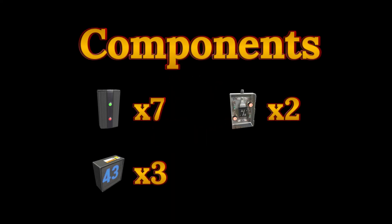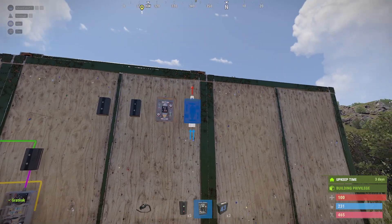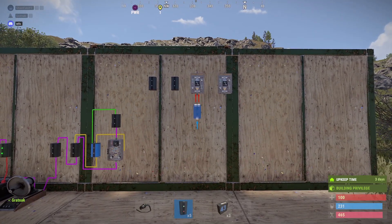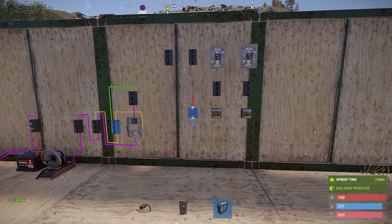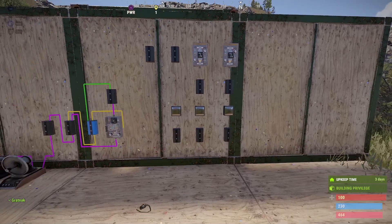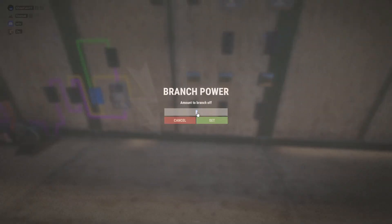Now let's move on to the clock component of this circuit. For this we will require seven electrical branches, two OR switches, and three counters. We'll start off with two branches, two OR switches, then two branches directly below the OR switches, and then counters for seconds, minutes, and hours. Then three branches underneath those counters. We'll set the first branches to 1, the next two to 1 as well.